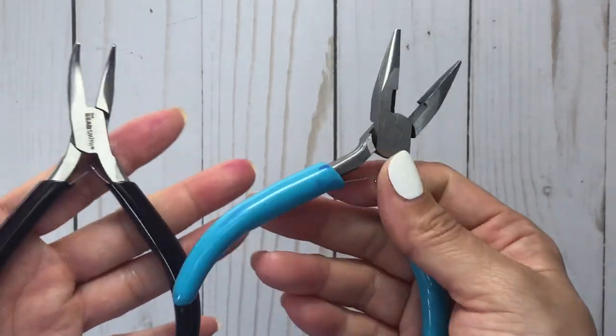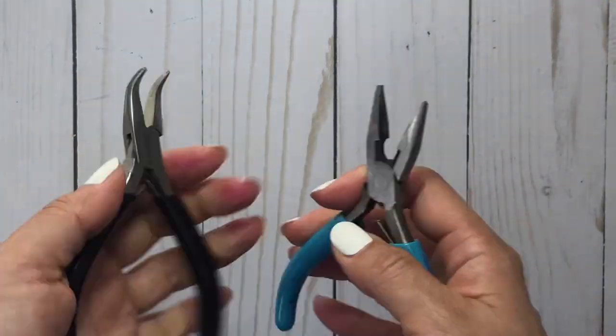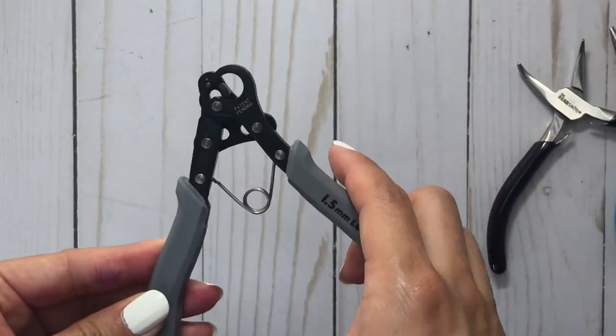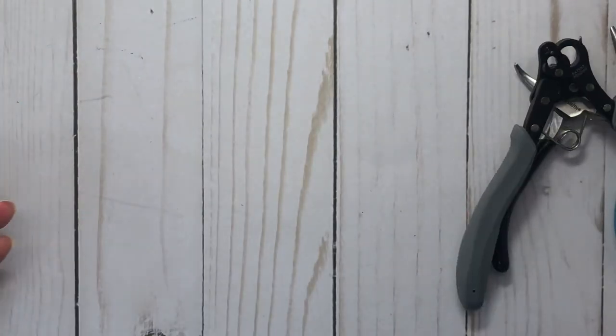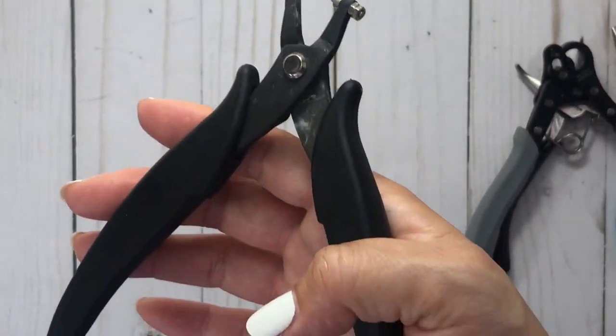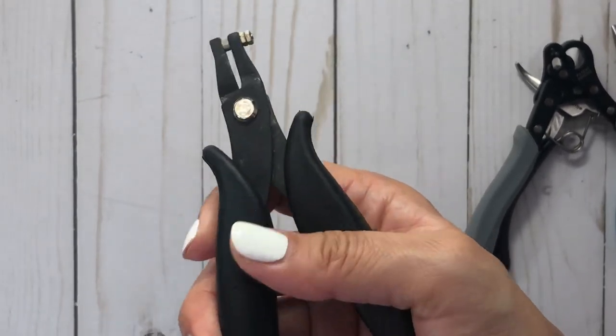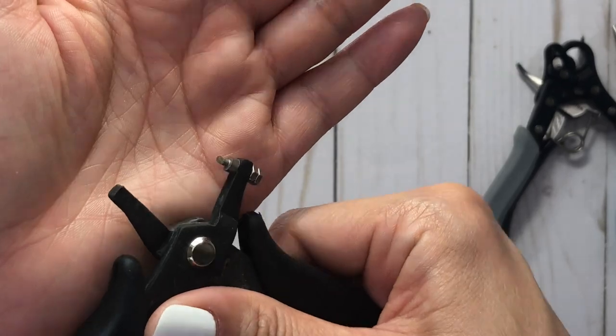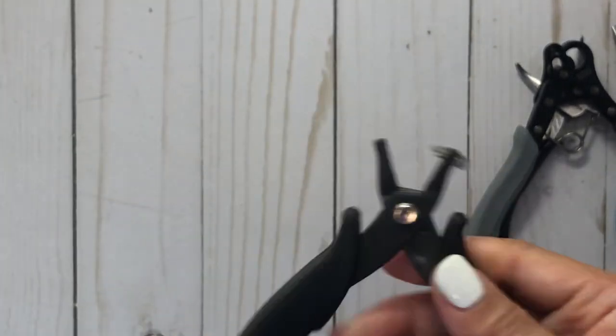The items that I am using are these pliers — I have two for the jump rings. I have my one-step loop tool that I love and I cannot live without. And then I have the punch, and I will leave links down below. This is an essential for bottle caps. It has this little fine tip here that punches through the bottle caps, no problem.